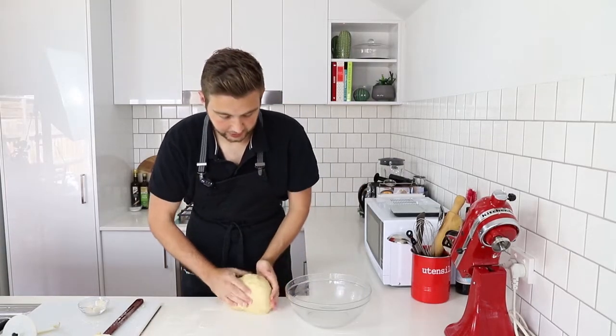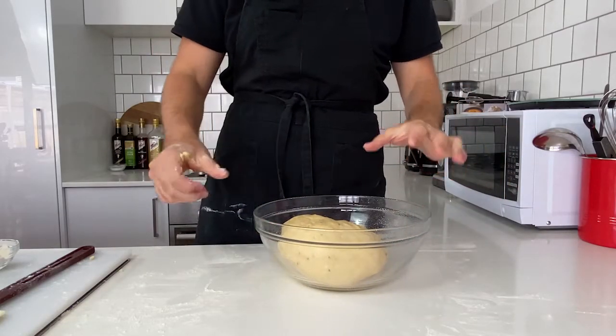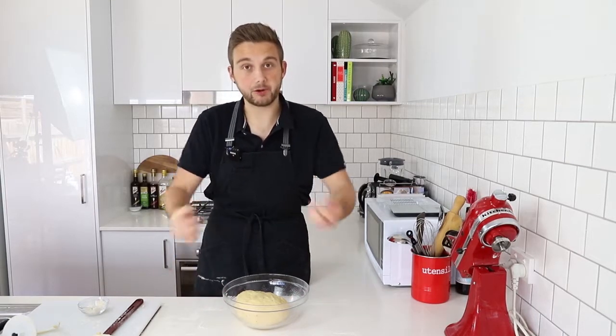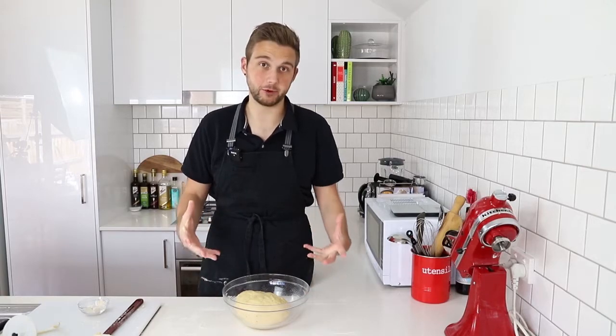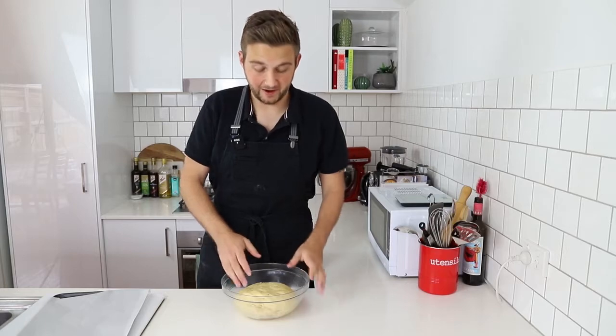Now all I'm going to do is pop my dough into a bowl — I've just sprayed the bottom with a little bit of oil so it doesn't stick when it proofs. I'm going to cover it with some cling wrap and let this rest for an hour and a half until it has doubled in size, and then we will come back. The dough has now been resting for an hour and a half.